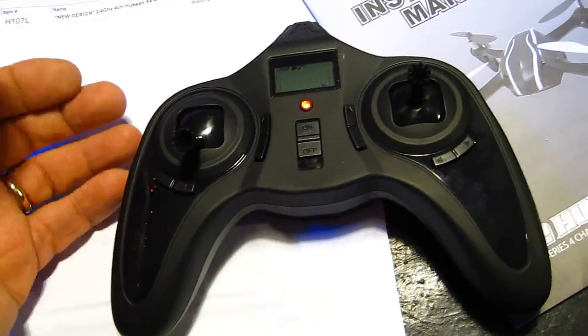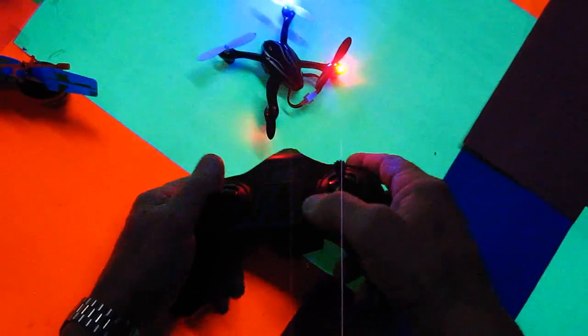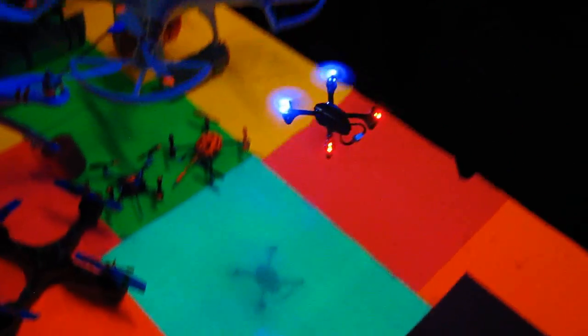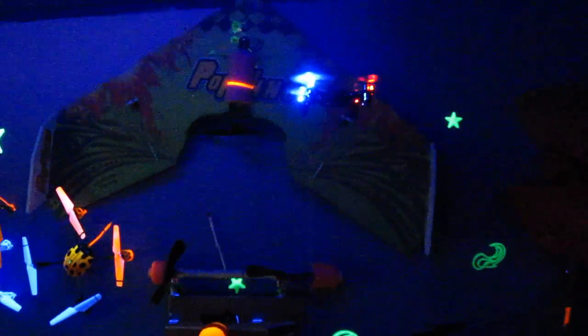First we're going to see if the transmitter works, and if it does we're going to take it outside and try it. All right, let's see what happens. Oh, that's sweet! I like the way the lights shine up on the blades. That's what I did to my T580 — when you get above it you can see the blades really easily.